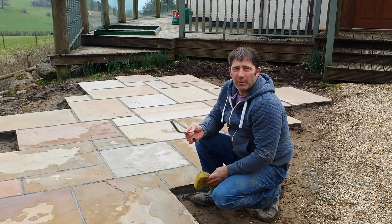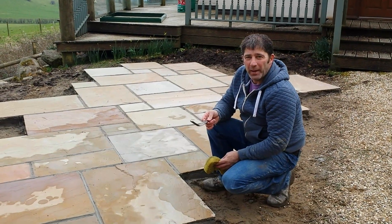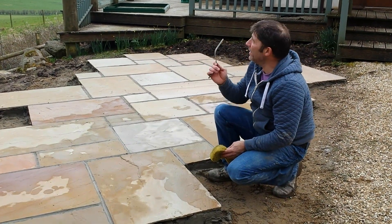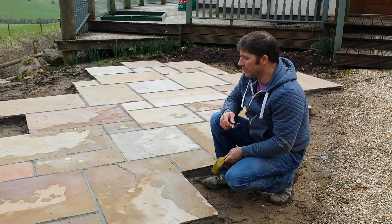Hi there. A couple of hours on and we've laid nearly 15 square metres of paving and we've pointed it as we've gone along. The weather's good today — we've gone over that rainy period now, hopefully with a bit of luck.